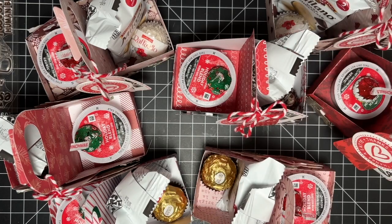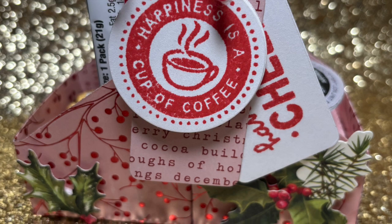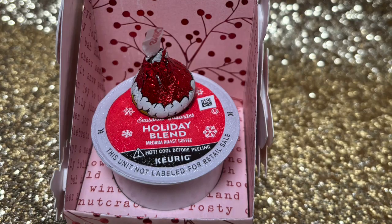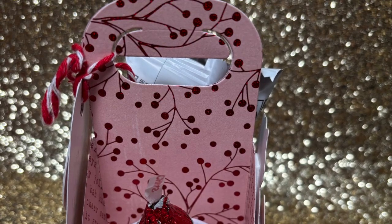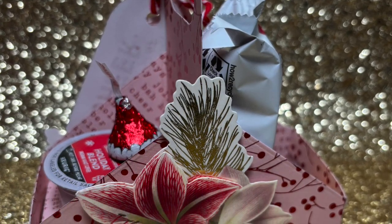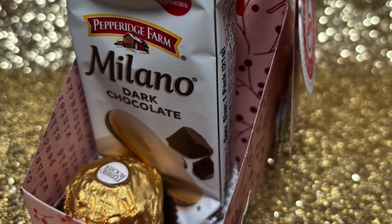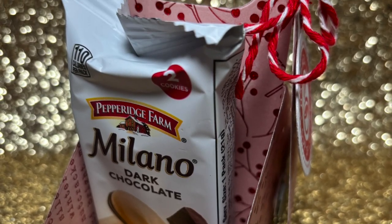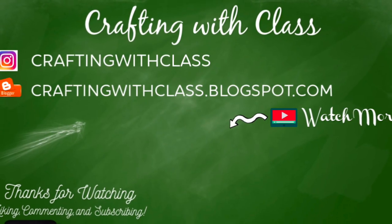Thank you so much for watching today. I hope you enjoyed a look at these projects, and I hope this tutorial was helpful and gave you some inspiration to make your own crafty gifts for this holiday season. As always, thank you so much for watching, liking, commenting, and subscribing. Tell me what you think of this K-cup carrier — I think it's amazing and so easy and cute. Until next time, bye!